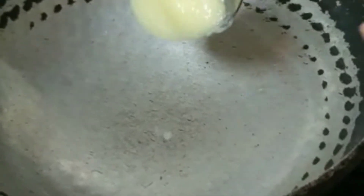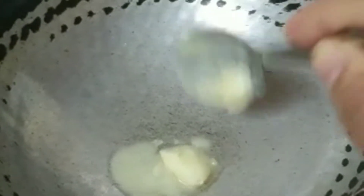First of all, we are going to roast a little bit. Then we are going to grind the broccoli a little bit.